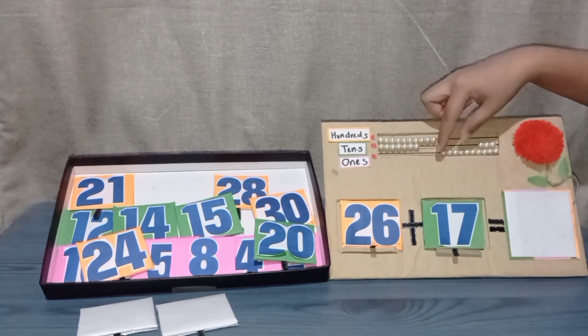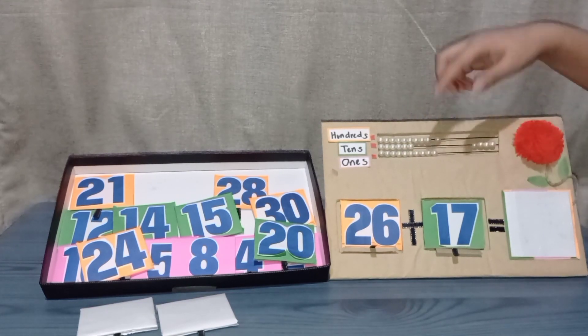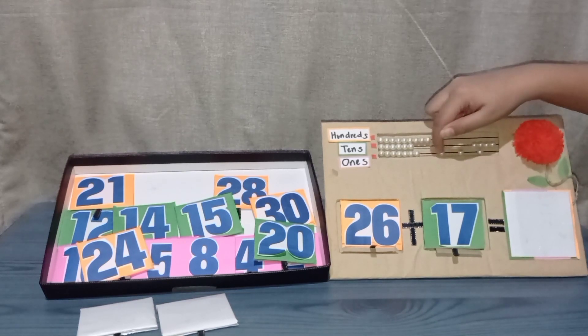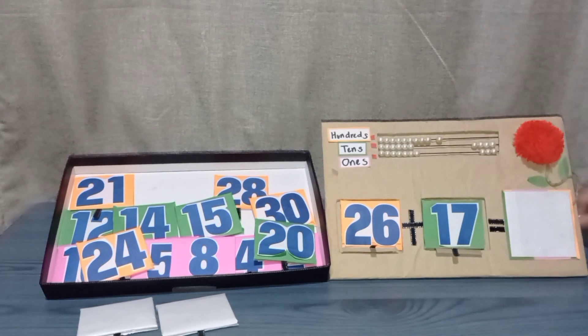All you have to do is trade it in the tens with one bead. Now continue counting: five, six, seven. So twenty-six plus seventeen equals forty-three.